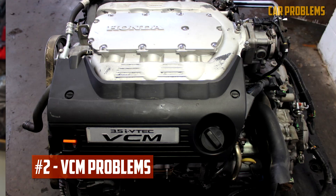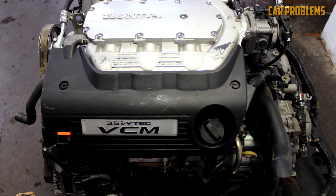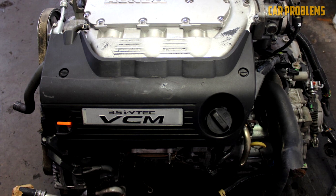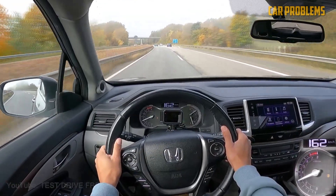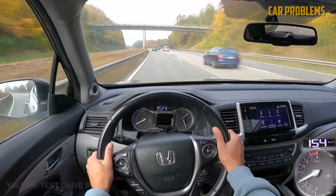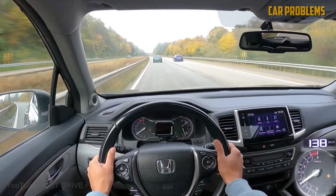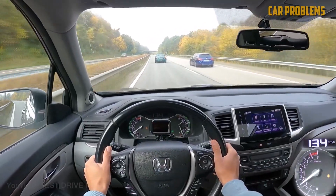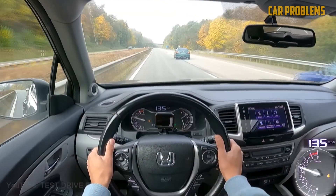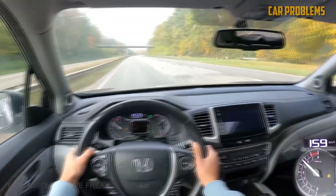The J35 engine series has a variable cylinder management system that allows it to run on fewer cylinders when not under heavy load, improving fuel efficiency. However, some owners have reported issues with the VCM system, including vibrations, rough idling, and misfires. To prevent VCM problems, you can use aftermarket products that disable the VCM system, such as an SVCM controller or VCM muzzler. You can also change your oil regularly, use high-quality oil and filters, and monitor your oil level and consumption.